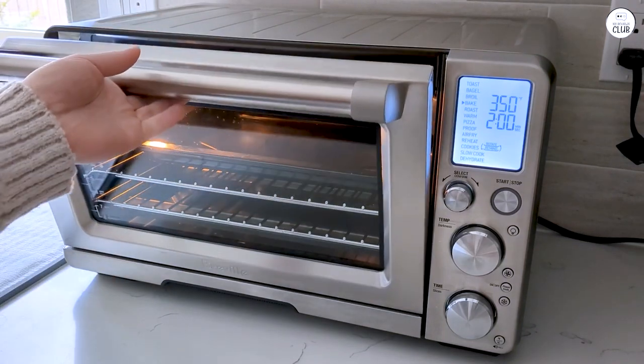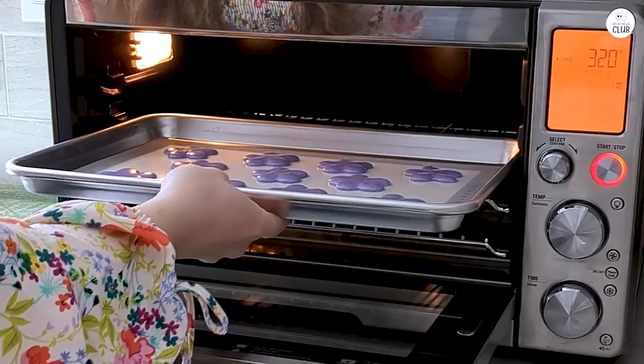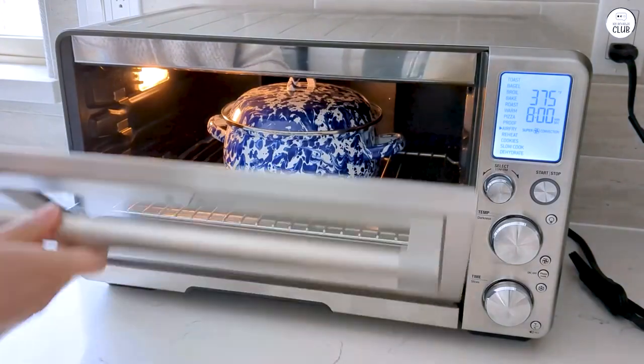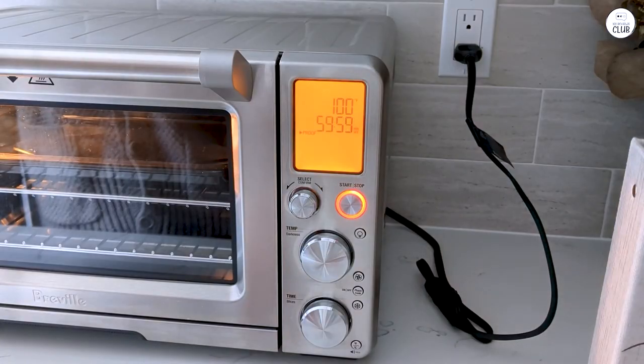There's also a dehydrate function that works well if you like making your own dried fruit or veggie chips. The fact that you can fit up to four trays at once is really helpful if you're making a larger batch. The oven comes with a few useful accessories too, like a pizza pan, two oven racks, and a mesh basket for air frying.